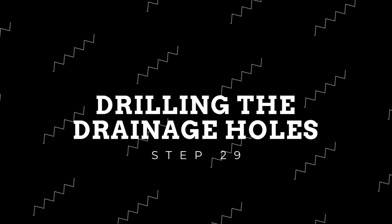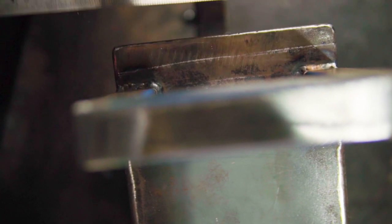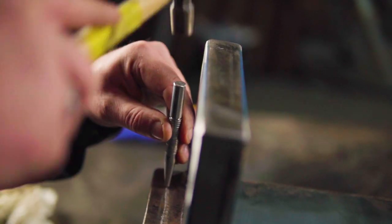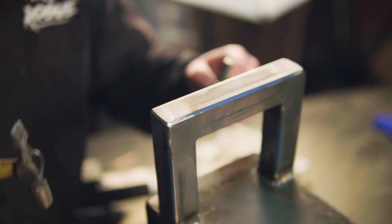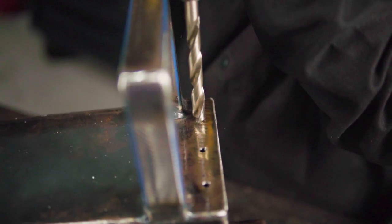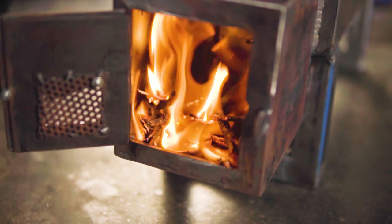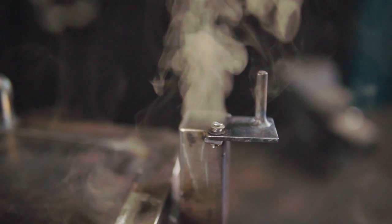Onto the second last step — which in hindsight we should have done earlier — we need to make some drainage holes for the drippings to fall out. Start by marking a line 15mm in from the edge and drill a few holes evenly, not forgetting to use a slightly bigger drill to remove the burrs. Now it's time to give your whole project a final sand, getting rid of all the sharp edges and burrs that may be left.